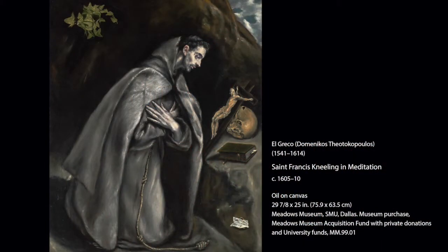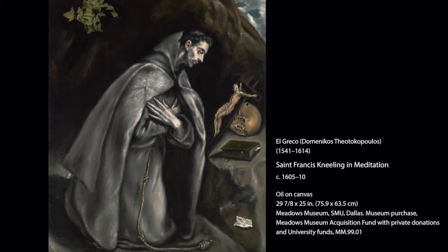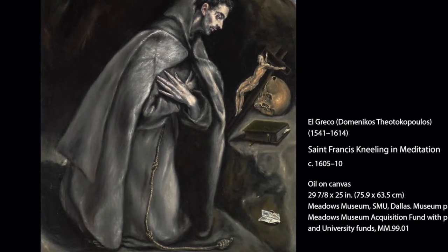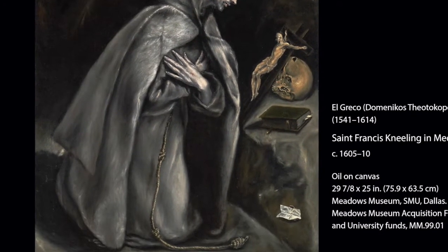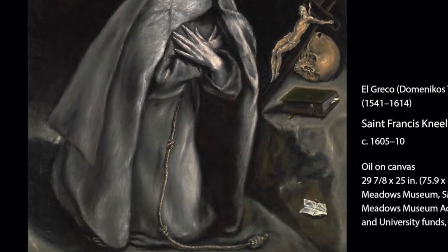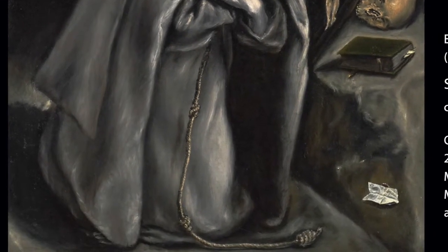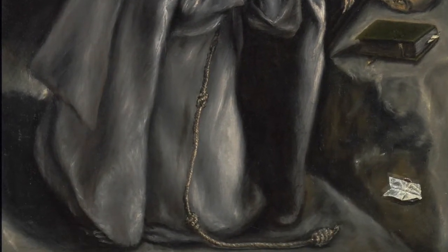Welcome to Tiny Tours. I'm Carol Faulkner, a docent at the Meadows Museum. I want to share some thoughts with you about an oil-on-canvas painting titled St. Francis Kneeling in Meditation, painted around 1605 by a well-known artist named Dominikos Theotokopoulos.